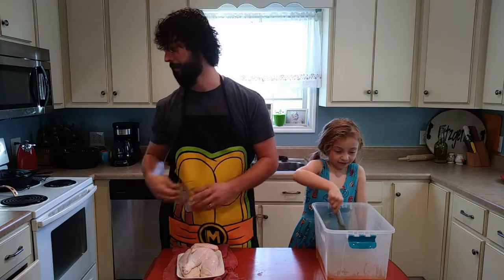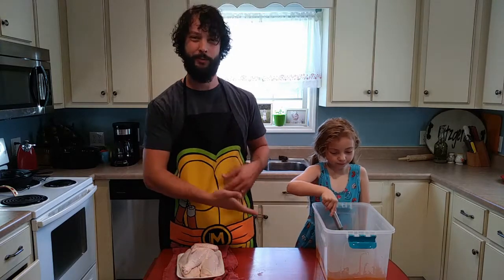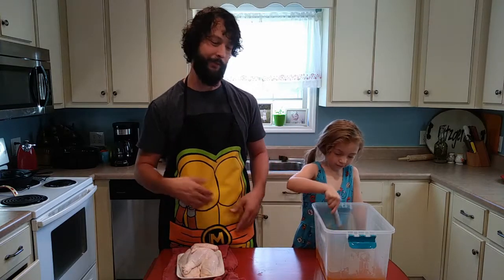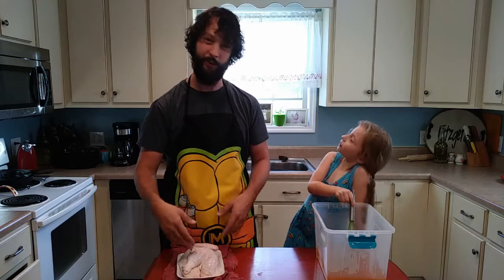That's going to help the salt mix in and dissolve a little bit better. My ratio on this is a gallon of juice to one cup of salt — it's a half a gallon of apple juice, so I've got a half a cup of salt. Most brines call for salt and sugar, but since apple juice is already sweet, I'm omitting everything but the salt. You can put some aromatics in there if you want, but I'm keeping this super simple — just apple juice, salt, and chicken.